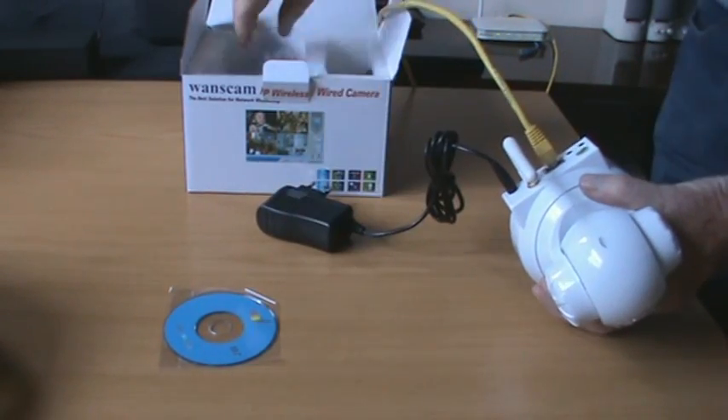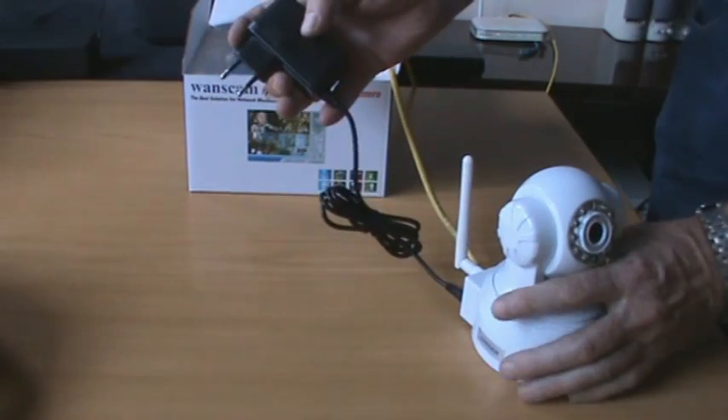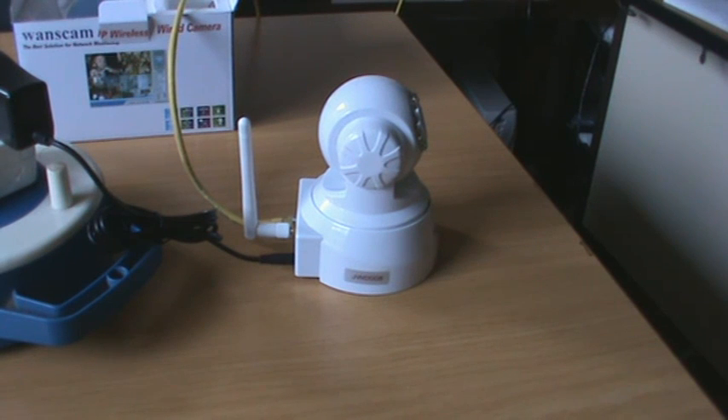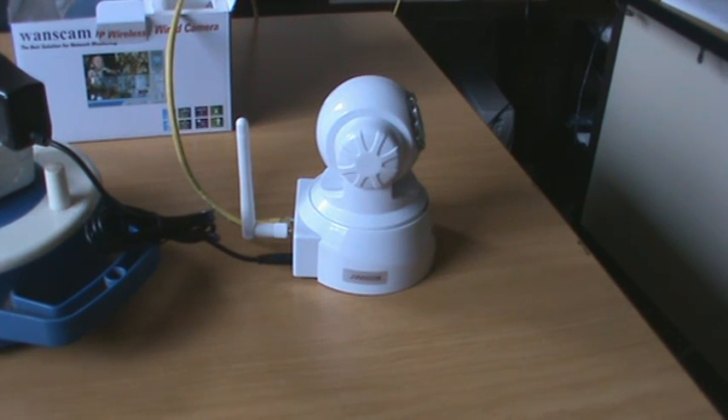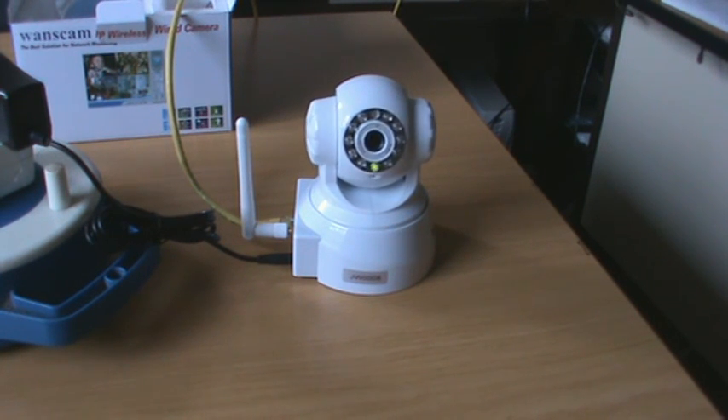The camera comes with a wall mounting bracket but we don't need it for setting up the camera. Also the CD is not required for setting up either. The camera will start to turn left and right, up and down, then settle in the middle, and takes about a minute.